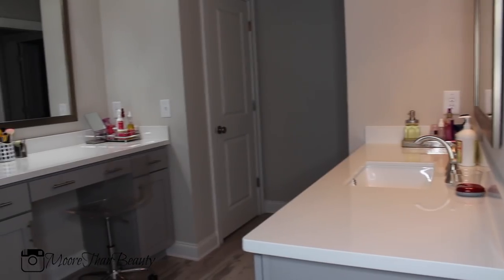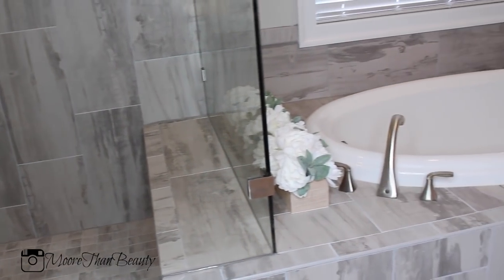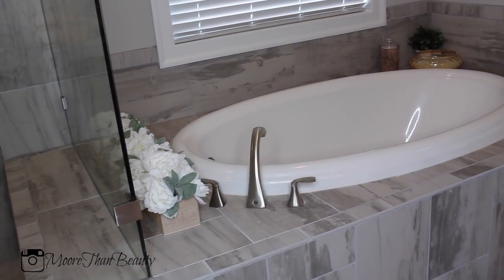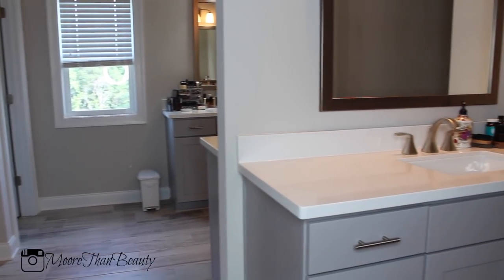Hey guys, welcome back to my channel! Today I am doing a full clean with me of my master bathroom. My master bathroom is pretty big so it does take some time to clean. I have a full walk-in shower, a garden tub, and my bathroom has three vanities — two on my side and one on my husband's side.